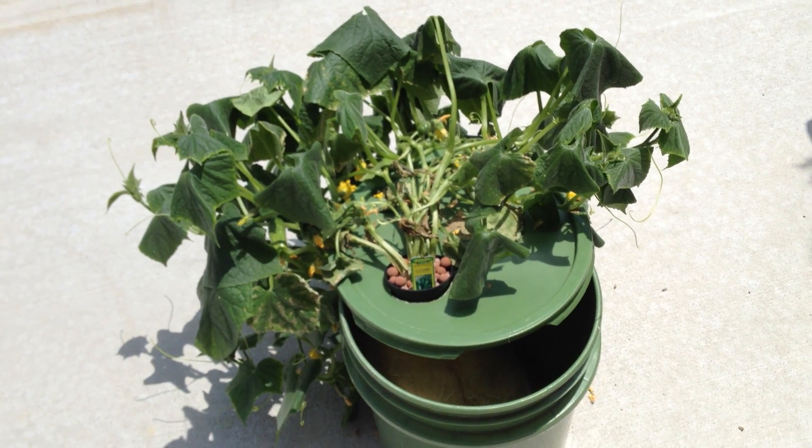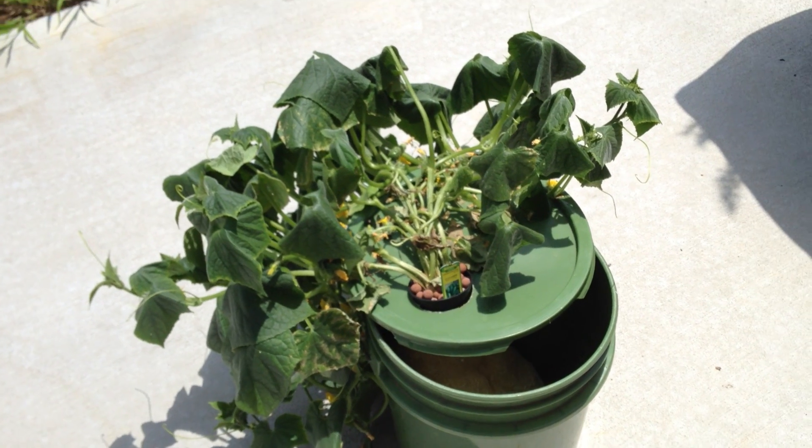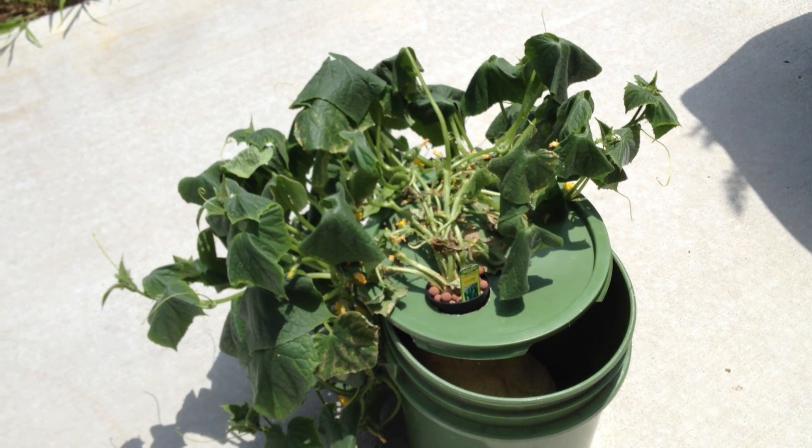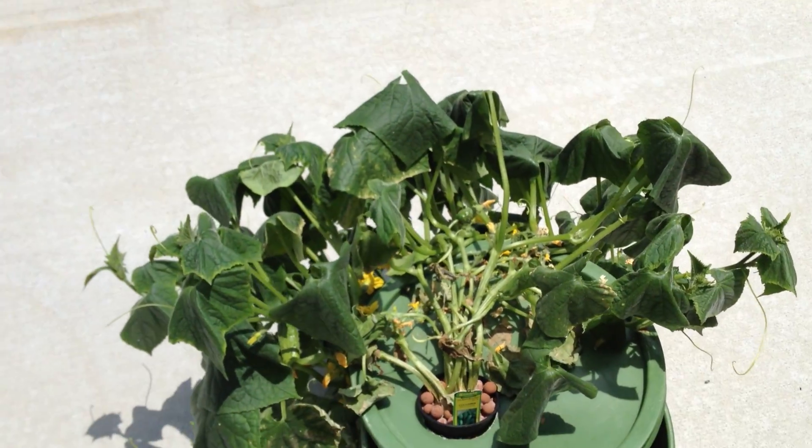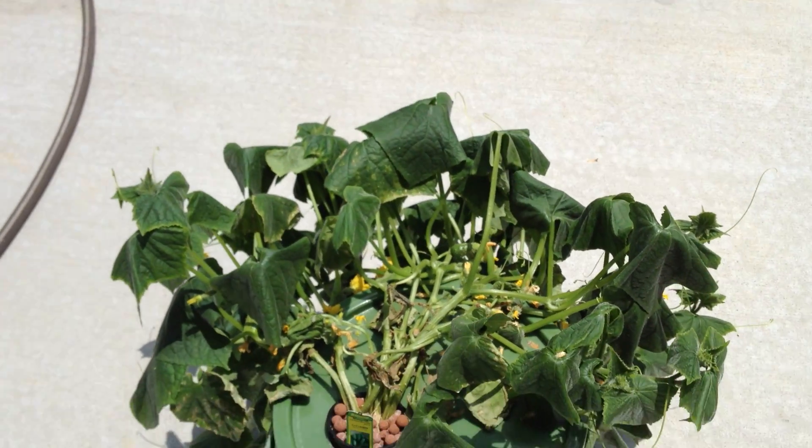Hey guys, I consider this update 3.5. It's the middle of the week — it's July 24th, my wife's birthday, so I should know that. Anyway, I wanted to give you a quick update on the cucumbers.